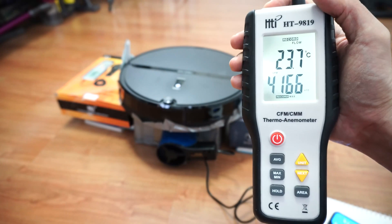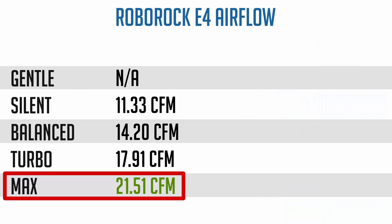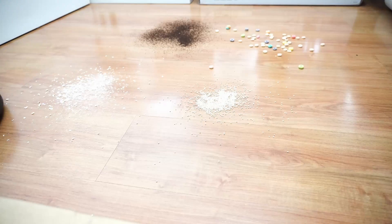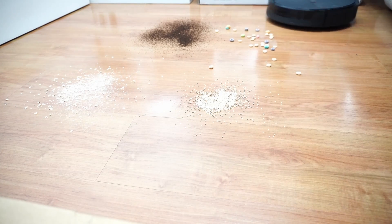One of the big surprises during the testing phase is the high amount of airflow. The E4 maxed out at 21 CFM at the highest power setting, which is more than any of the S-series robots I've tested so far. The high airflow translates to excellent pickup on hard floors where the E4 makes clean passes even at the balanced setting.